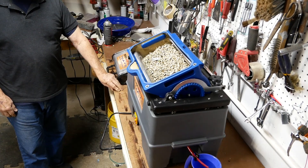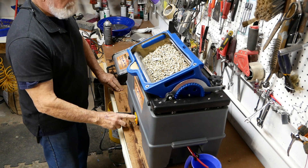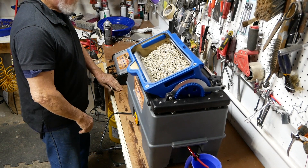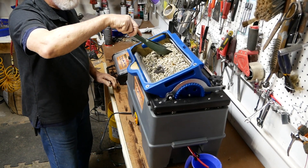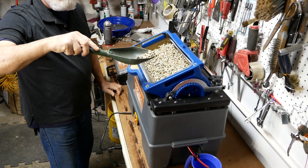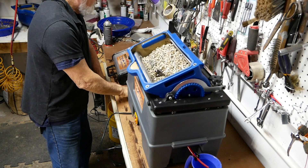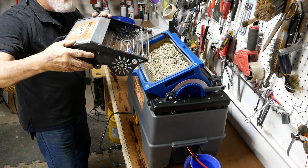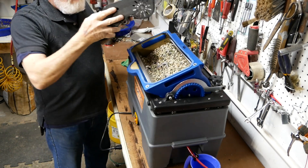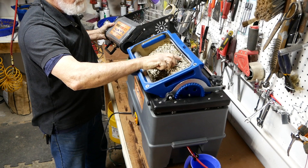Here is a demonstration of the unit using ceramic media. Here is an example of what the media looks like. Now we will use the separator to get some of the smaller pieces. The large pieces can be picked out by hand.